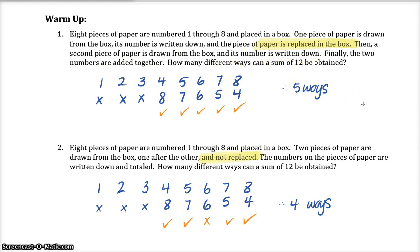In order to get a sum of twelve with numbers one through eight, you could get a four and an eight — choose the four first, replace it, then get an eight. You can choose the five first, replace it, then get a seven. Choose a six first, replace it, and get the same six again. Choose a seven first, replace it, then get a five. Eight first, and then get a four. So these are the sums of twelve. There are five different ways it could happen, so the answer is five.